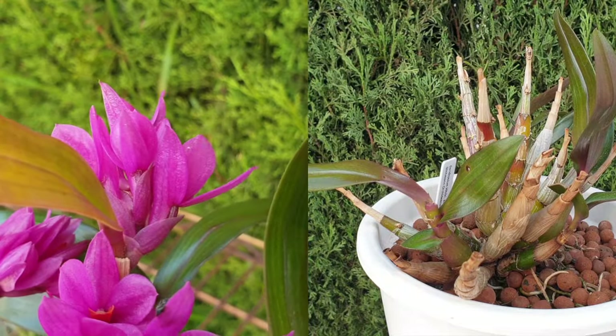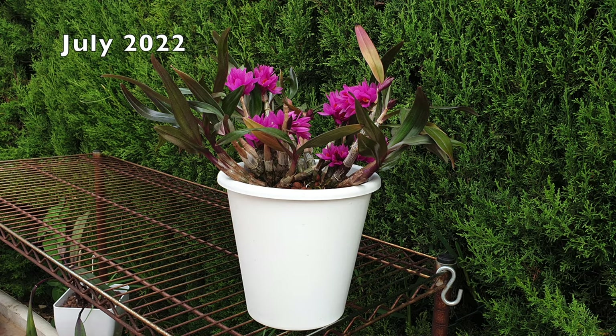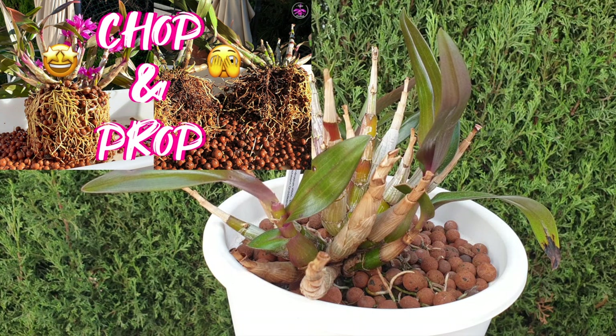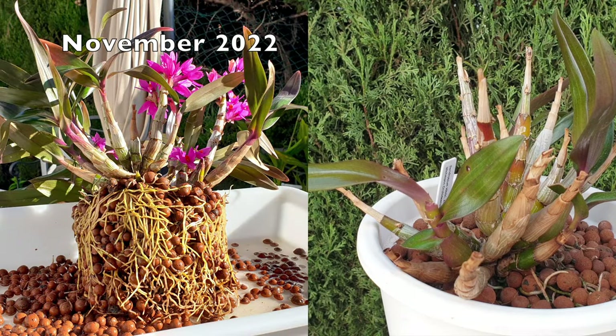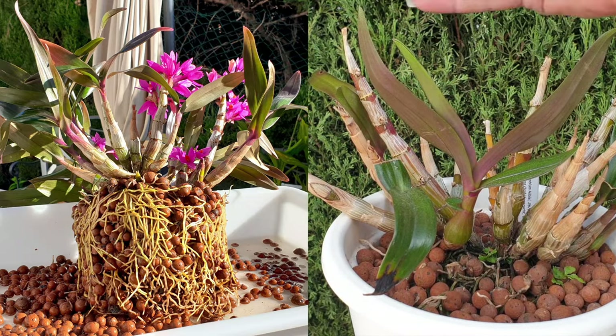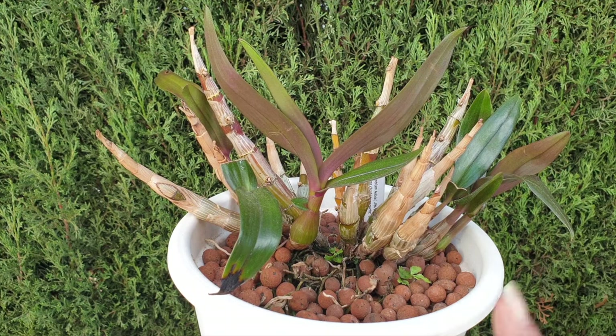I am pleased with the current growth of the new growths. They're not as big as they used to be - it appears she wasn't too pleased with the radical division because I literally chopped her in half. So she is on the road to recovery, and I may not allow hibiki to bloom in 2024. It's going to be a pity because I love those blooms and she blooms for a very long time. But in order for this orchid to recover and grow back to size with canes that should be this long, I think we're going to let her rest for an entire year and then reassess in 2025.